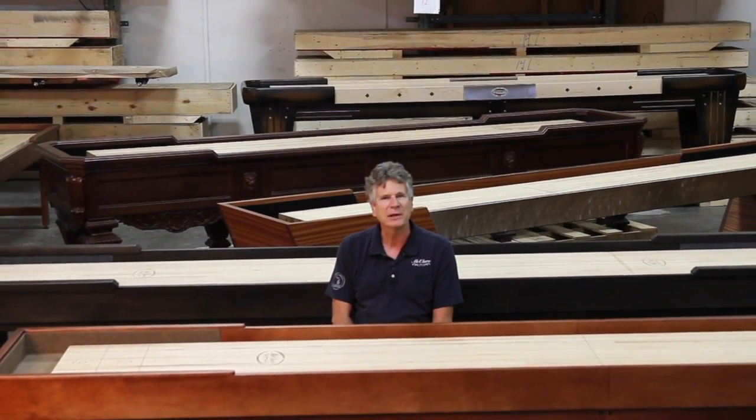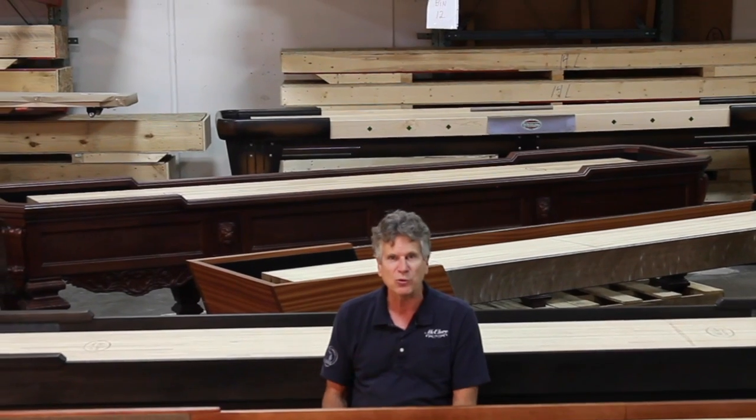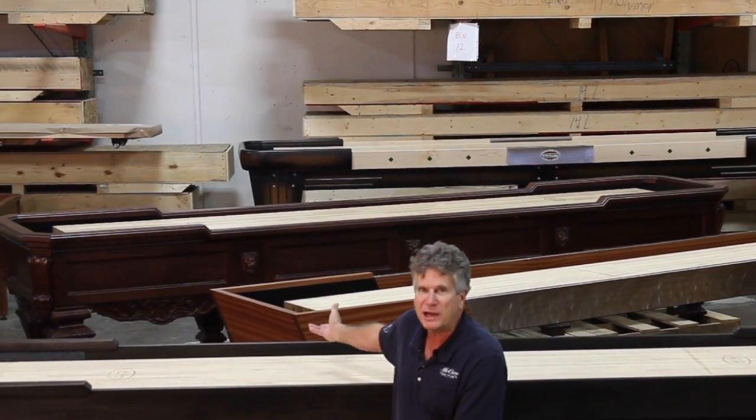Did you know, if you're looking for a recreational shuffleboard table for your family, that you do not have to sacrifice quality? At McClure Tables, we have a reputation for hand crafting custom, one-of-a-kind original tables like the three that you see behind me.